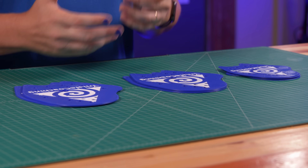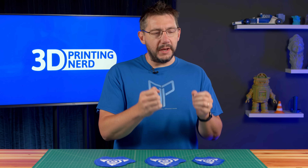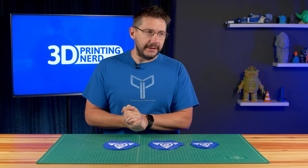We have a problem in front of us and practical printing is going to hopefully solve it, because what we need to do is test whether or not practical printing can make the thing that we need. Then we're going to put it to the test, find out if it works and if it's cost-effective. So with that, let's begin.